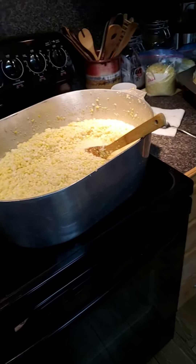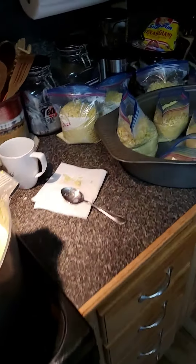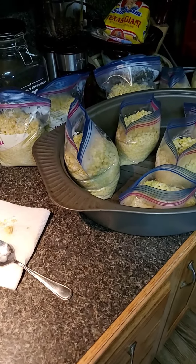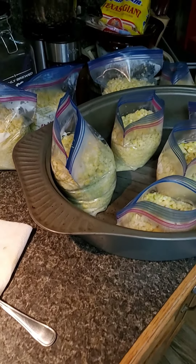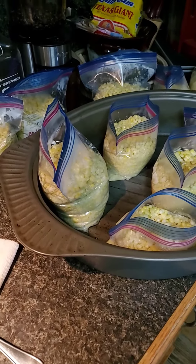Sure appreciate my lovely wife doing all this. All right folks, Ambrosia sweet corn — that's the end of the road till we get it in the freezer. Well, maybe the end of the road is eating it! Thank y'all for watching.